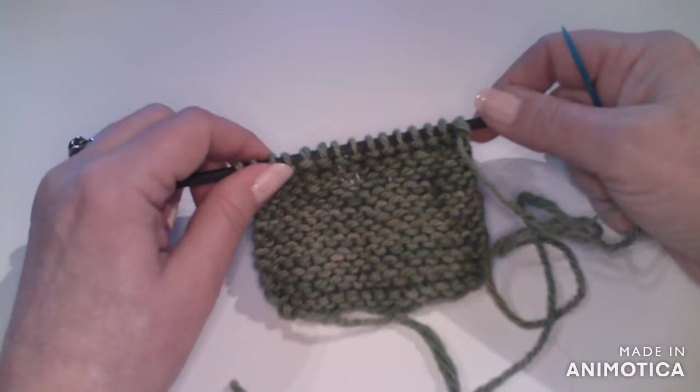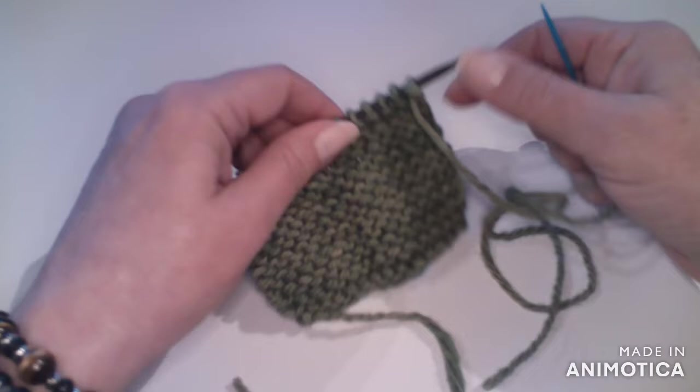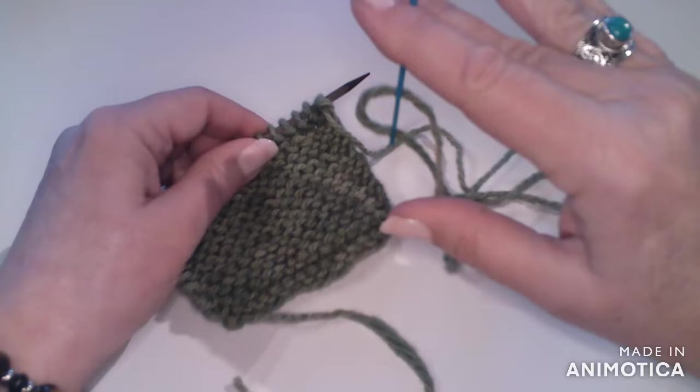So here's my little swatch that we're going to cast off. To start, I just take the tail of my yarn and I've put it through a little darning needle here.